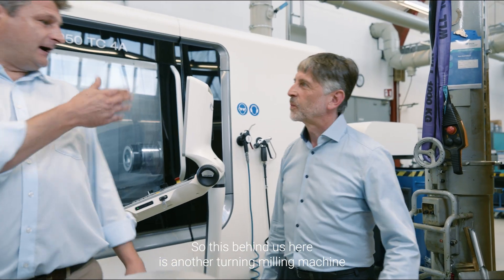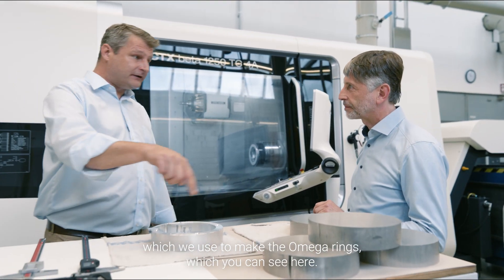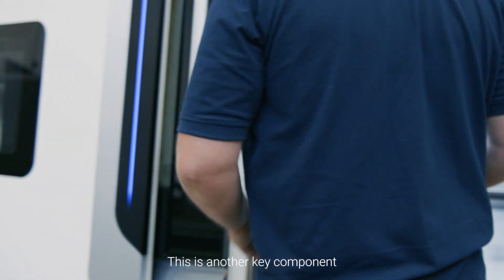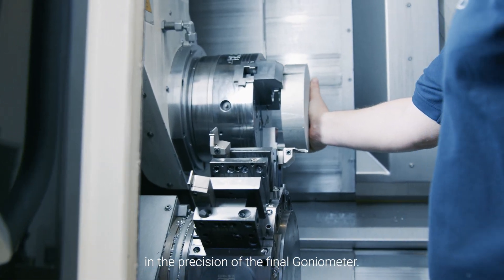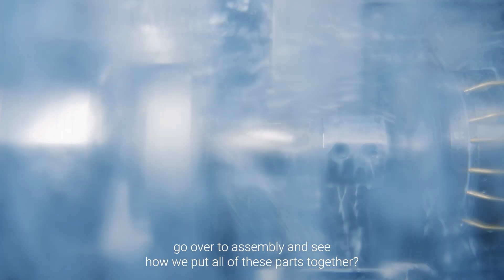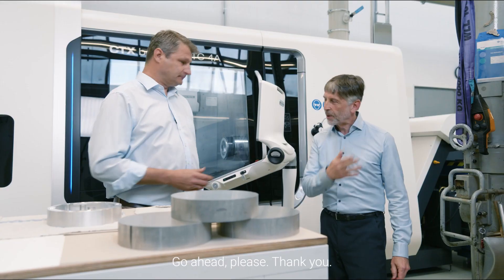This behind us here is another turning milling machine which we use to make the Omega rings, which you can see here. This is another key component in the precision of the final goniometer. So why don't we now go over to assembly and see how we put all of these parts together. Go ahead please. Thank you.